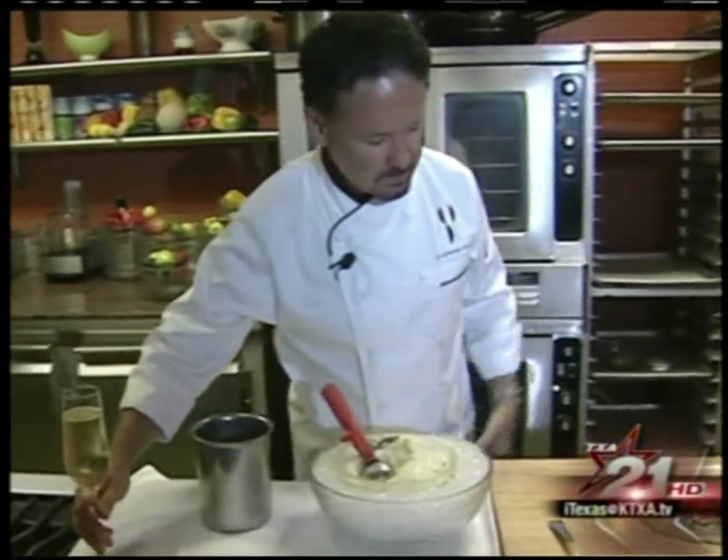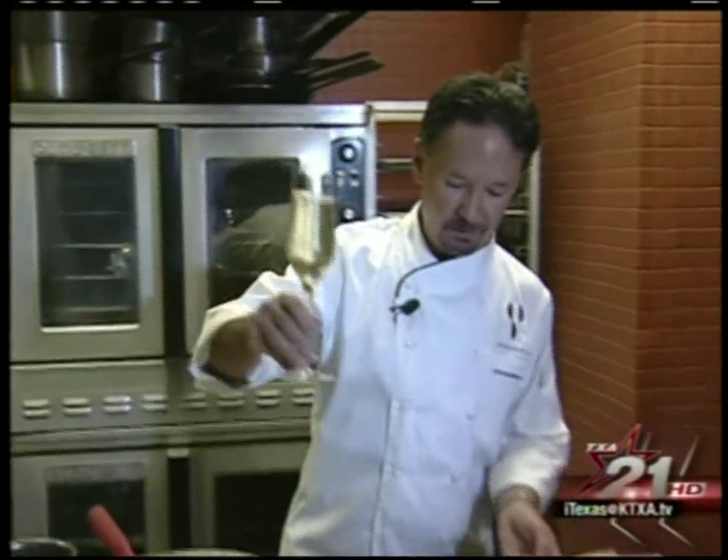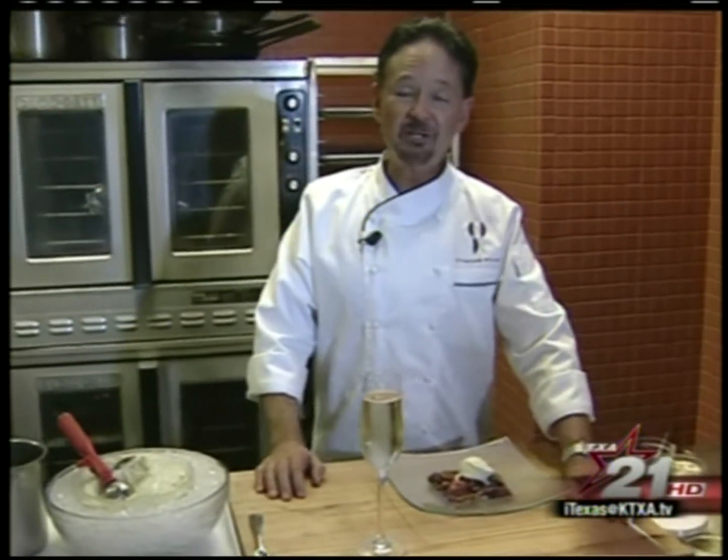Now what would I serve with that? How about an adult beverage? A little sparkly here, a little bubbly. Looking good there. Nothing better than Texas crisp and French champagne.